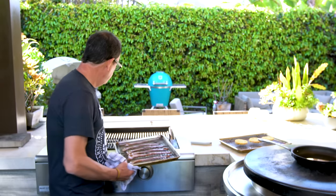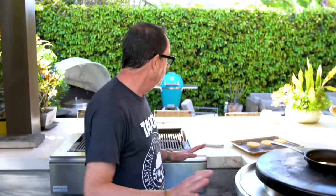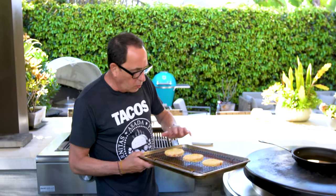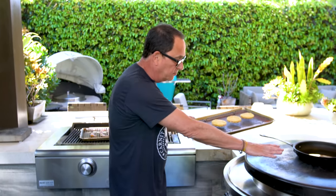Forget about just making this bacon for this sandwich - Sunday morning, Saturday morning, Monday morning, say screw it to work, stay home and make this bacon. Just be happy eating bacon watching The Price Is Right or whatever the hell is on.